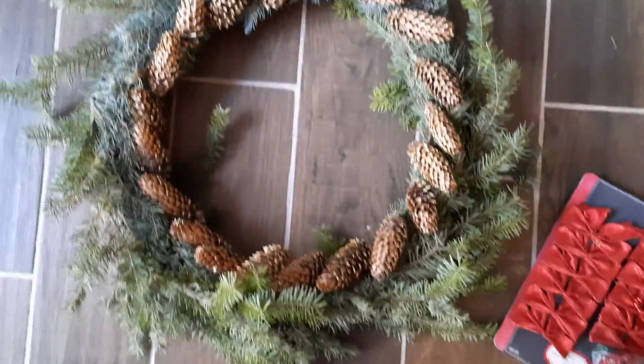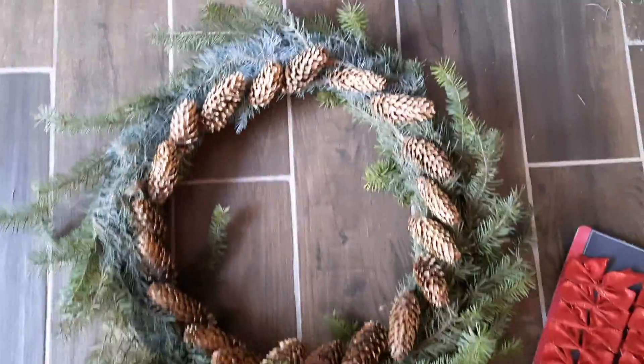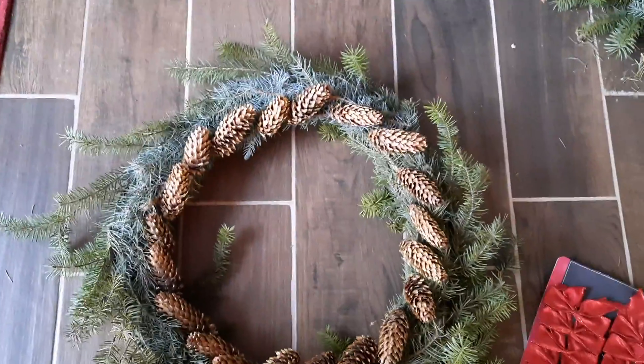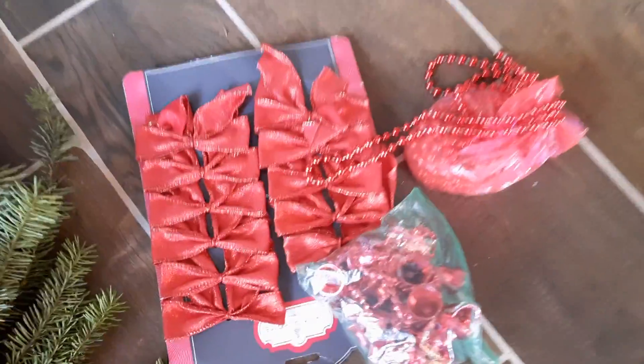This is the result of our wreath. Not too bad for first timers. And now that it's done, we're going to decorate it with this.